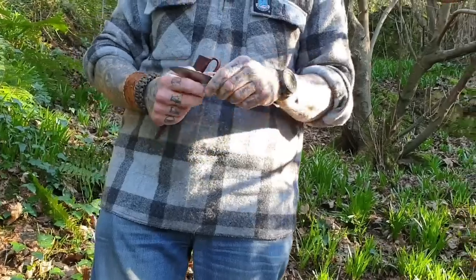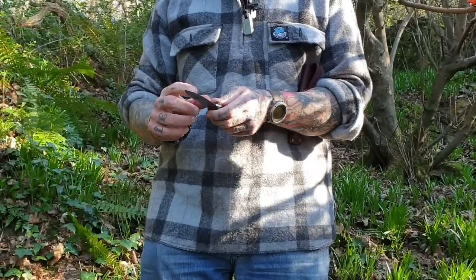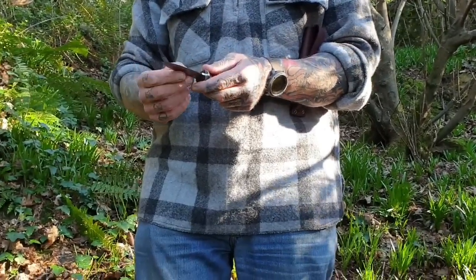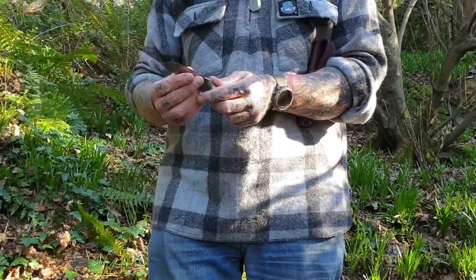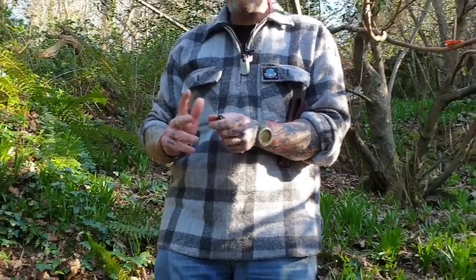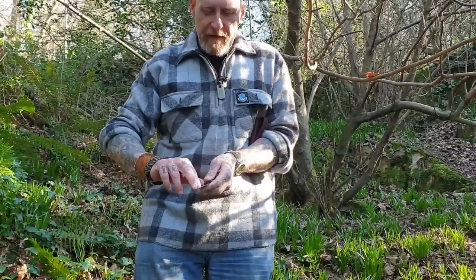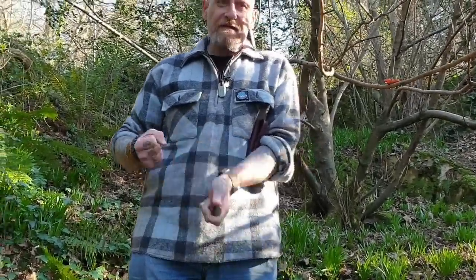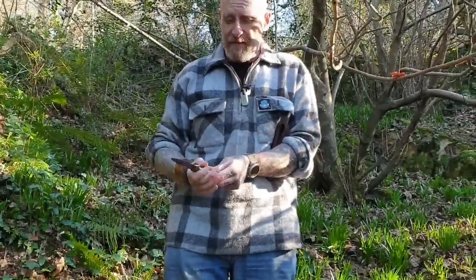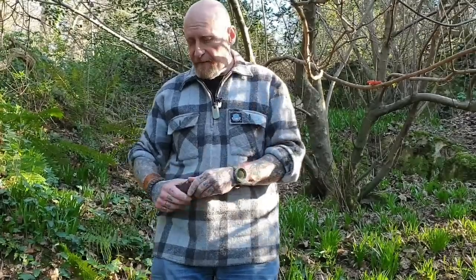Neck knives have failed me in the past because of the handle — the handles have been tiny on them. Another area where a lot of neck knives I had hoped for didn't work out is the blade being just a little bit too short. This is roughly a three-inch blade and that's just about right for me, because if you have a blade around two inches with a rounded tip, when you're cutting a fire board it slips off and you could cut yourself very easily. This is basically a three-inch Kephart and it was very intuitive to use coming from a Genesis.